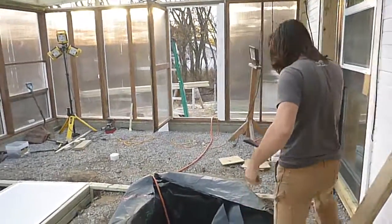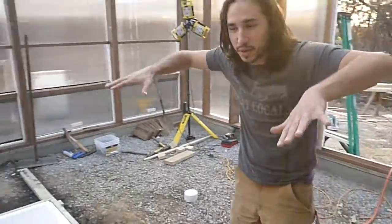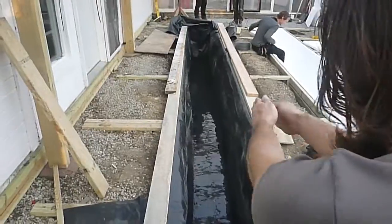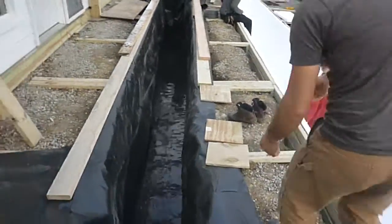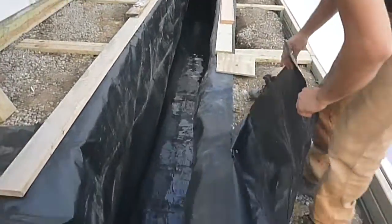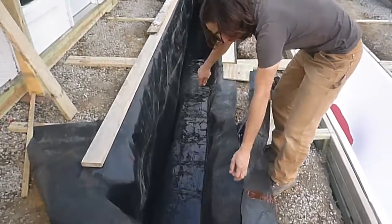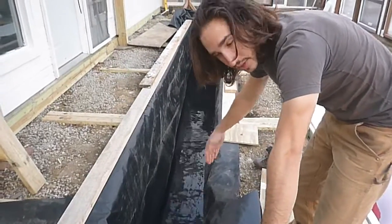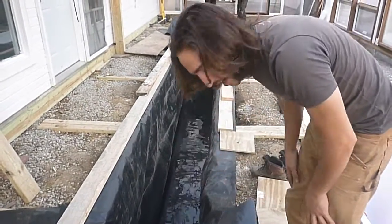We had two people lay it out taut. We had two lightweight people with socks lower themselves in and push their way along with their feet to make the box shape. And when we got to the edge — I'll show you here — you want to make this nice corner fold like you're wrapping a present. The first time we did it on this side we folded it in, which is not what you want to do, because then water can fall in and fill that up.